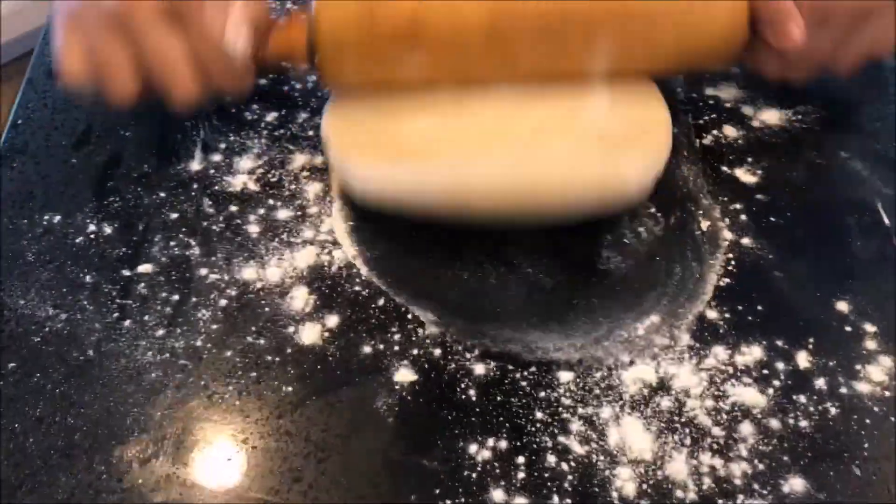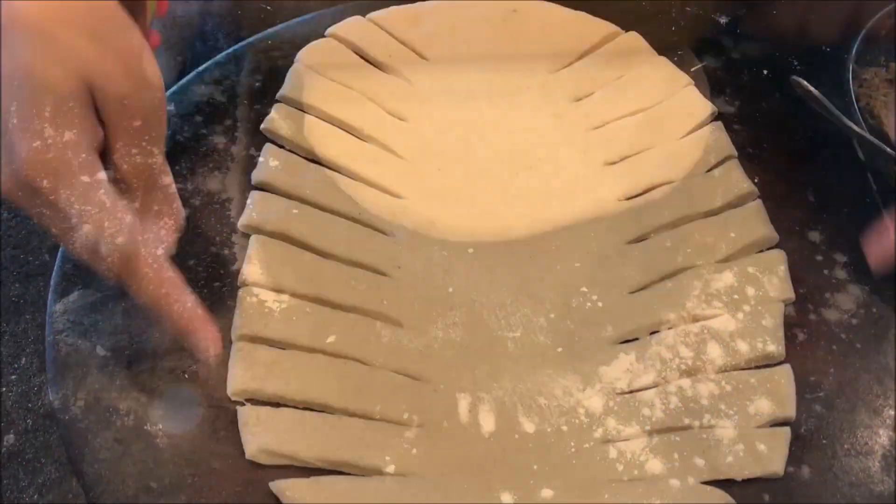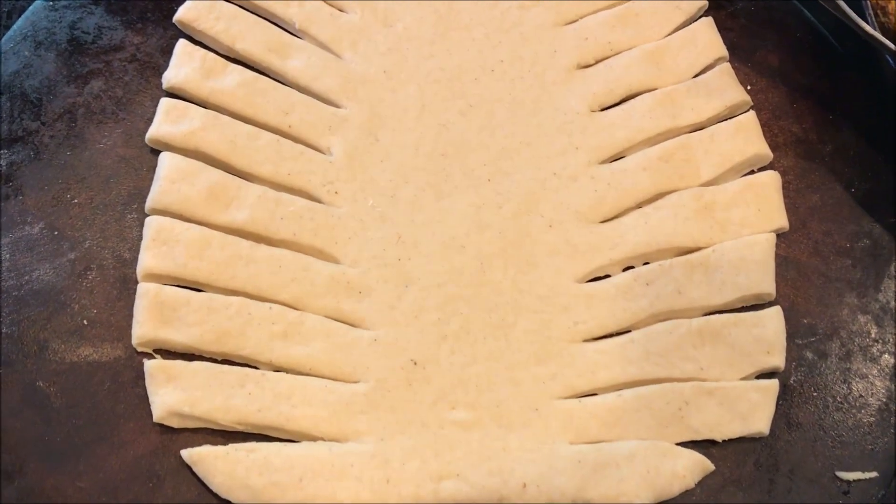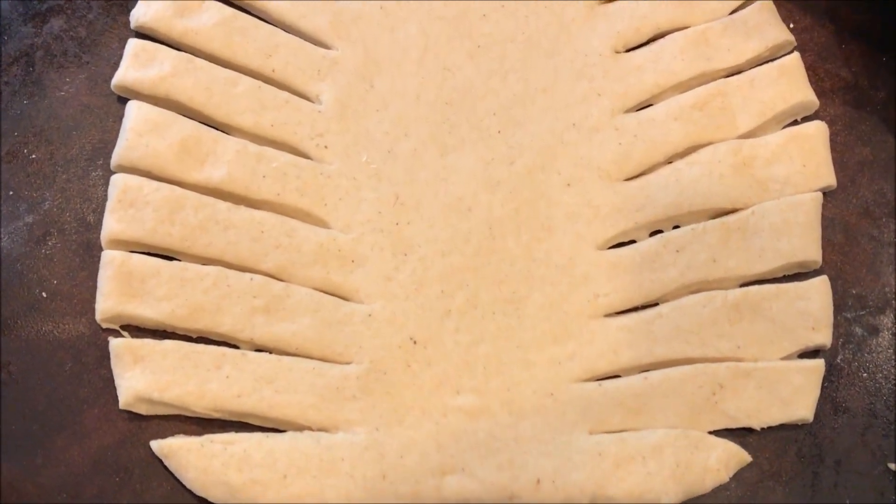Now I am going to roll out the dough in a rectangle shape, cut it from the sides, and fill it in. Make sure the number of cuts are equal on both sides — so if one side has 12 cuts, the other side should also have 12 cuts.